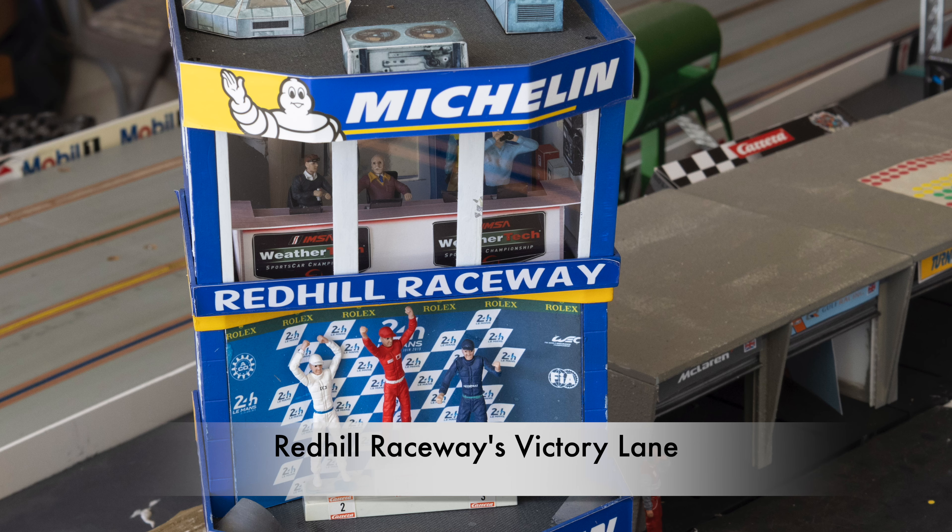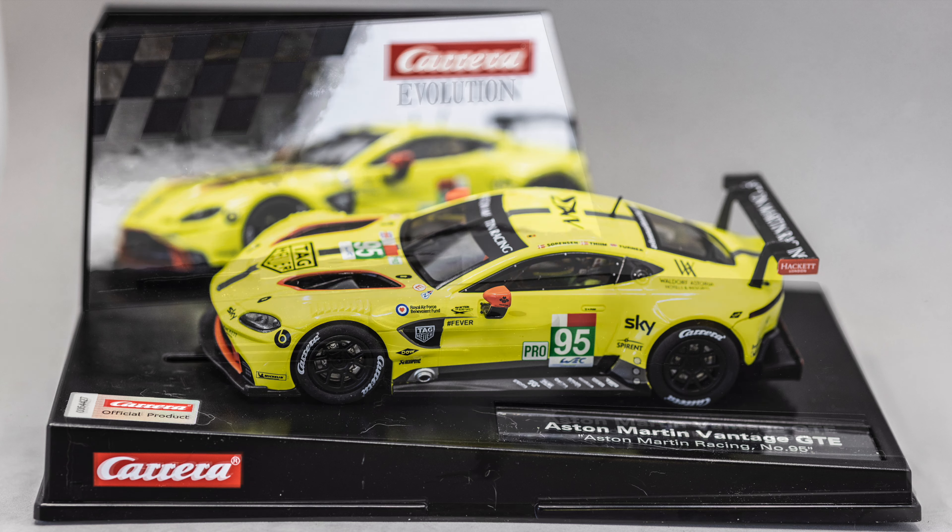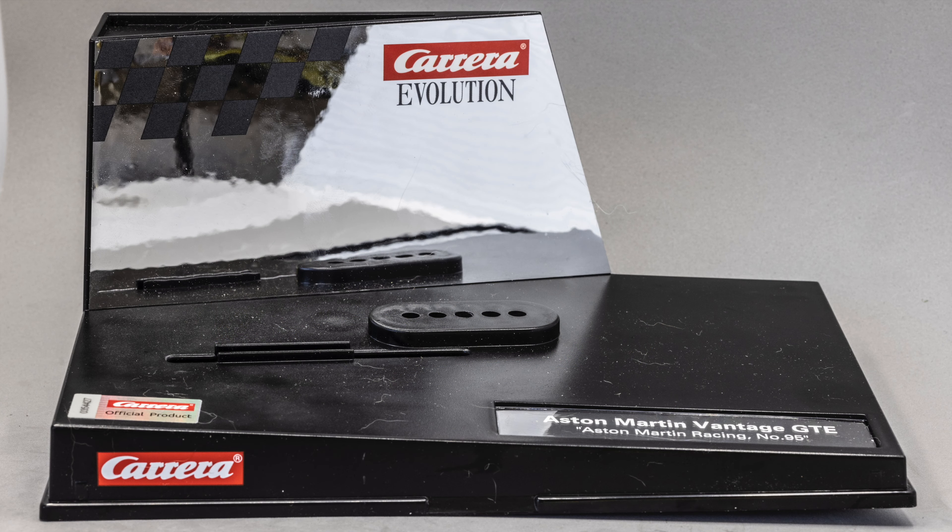After photographing the car as it came out of the package, the stand was destined for the trash. But giving it a second look, I thought the leftover Carrera stand might make a great victory lane for a 1/32nd scale slot car track.